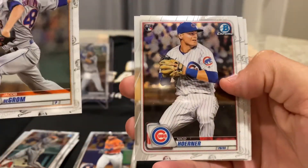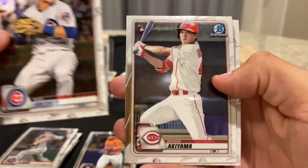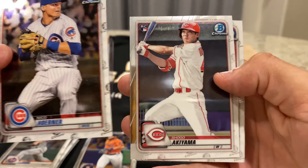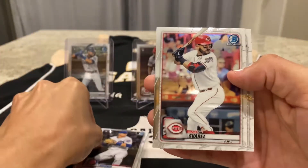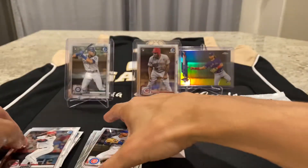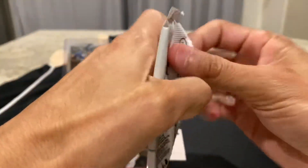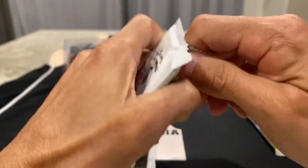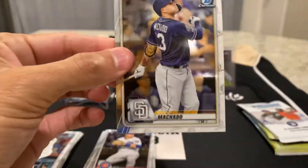Jacob DeGrom. Nico Horner rookie — this is a good one to have. Akiyama rookie. Suarez. And Trey Mancini. And as I usually say, if you get any sports cards retail right now, especially in this market, that's a win right there.